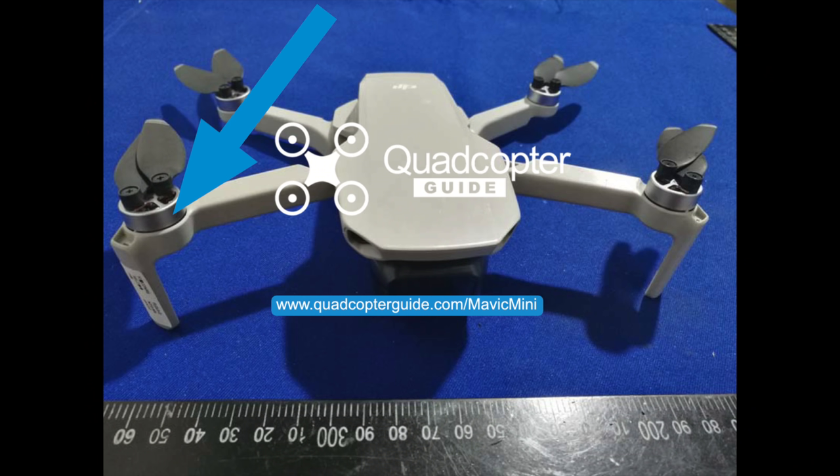The drone features a new flatter pancake-style motor and the propellers are screwed right into the motor, so there is no quick release like we're used to seeing on DJI drones. This was done mainly to save weight. The motors and propellers have also been improved to reduce noise — those of you with a Spark or Mavic Air know how they sound like a pack of angry bees. It also features a foldable design, making it much more convenient to carry than the Spark's rigid legs.